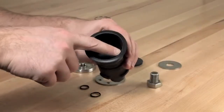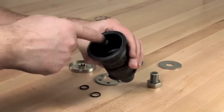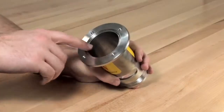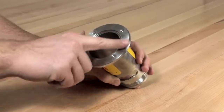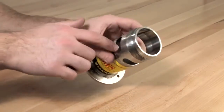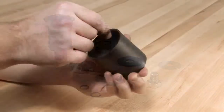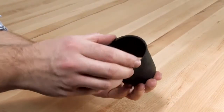Begin by inspecting the diaphragm for any debris, tears, holes, or excessive wrinkles. If the diaphragm is damaged in any way, a new piston diaphragm assembly should be installed. Thoroughly clean and inspect all surfaces within the relief valve body. Should you discover any nicks or damage around the seat surface, the body should be replaced. Finish by inspecting the components of the piston assembly and the sleeve for any significant damage or debris. Clean and replace as necessary.